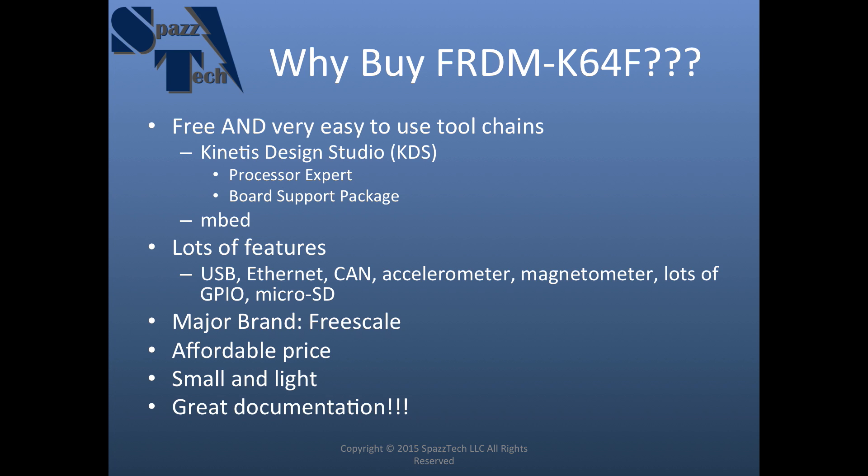Another big feature is it's a major brand — Freescale. They're a major supplier for automotive and other electronics. It has an affordable price, about $35 depending on where you get it. I think I paid just right around $35 for mine, and also it's pretty small and light, which I'll get into in a minute.